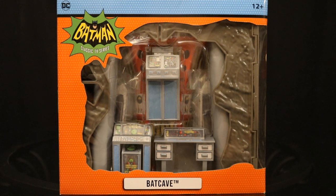Hey everybody, this is D. Hunter, bringing another action figure diorama review. Today we're going to look at the McFarlane Batman Classic TV Series 1966 Adam West TV show Batcave.